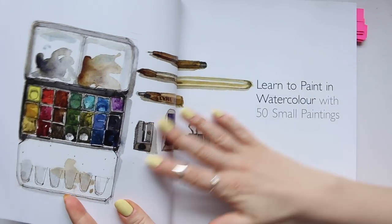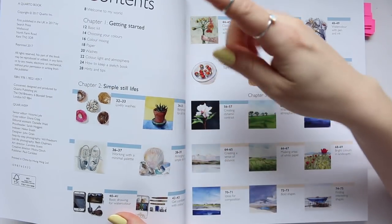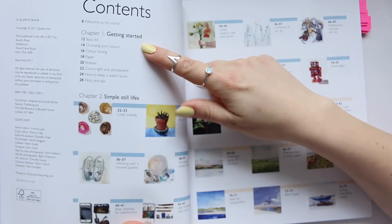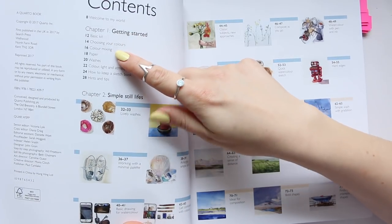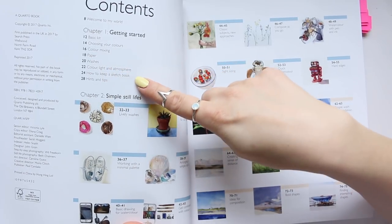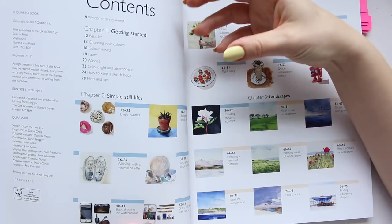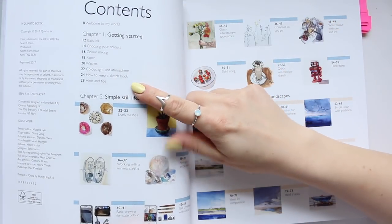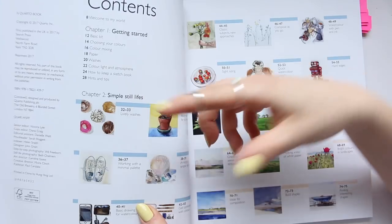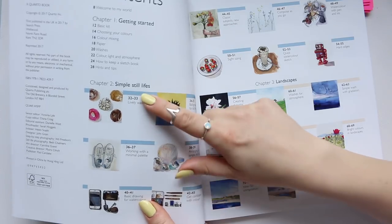Let's start with the layout of this book. We get a lovely display of his art supplies. Here is the chapter breakdown: Chapter one is 'Getting Started,' covering basic kit, choosing your colors, color mixing, paper, washes, color, light and atmosphere, how to keep a sketchbook, and hints and tips — so you have all the basics. You also get a nice look inside his sketchbook.